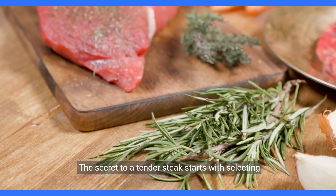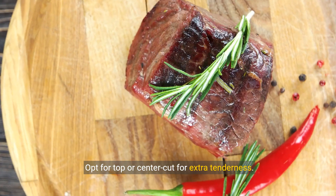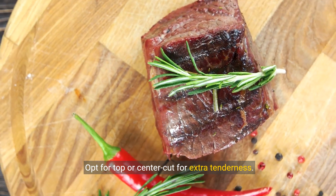The secret to a tender steak starts with selecting a high-quality, well-marbled sirloin. Opt for top or center cut for extra tenderness.